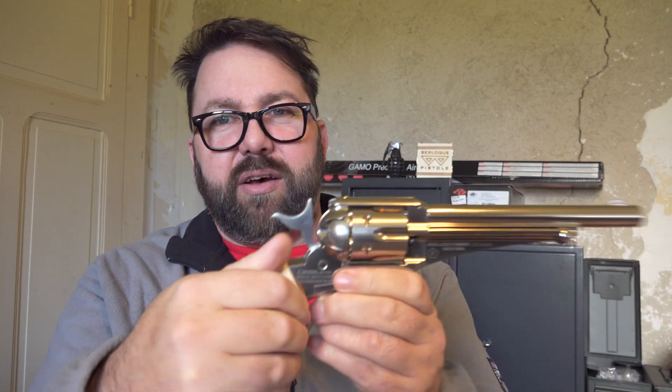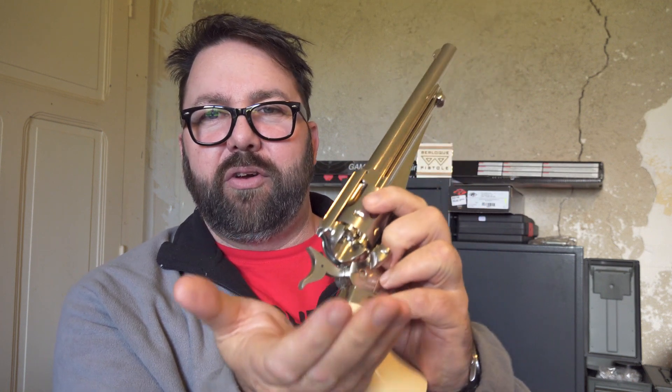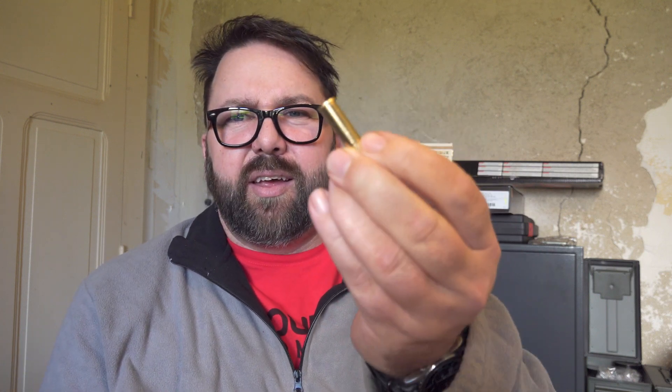The weight of this thing is unbelievable — 1.2 kilograms, 8 inch barrel, half cock. To get the shells out you open that up and tip it up. So we've got 6 of these shells — those ones are for the pellets, and the other 6 in my pocket are for BBs. I've ordered some more of the pellet ones.